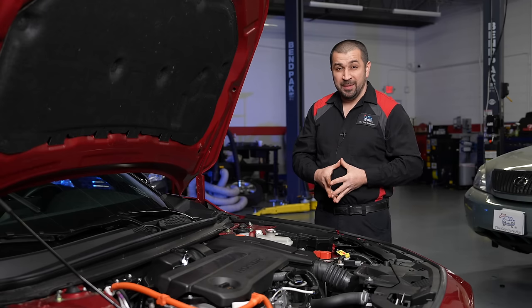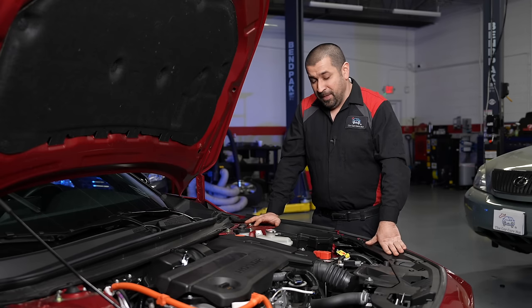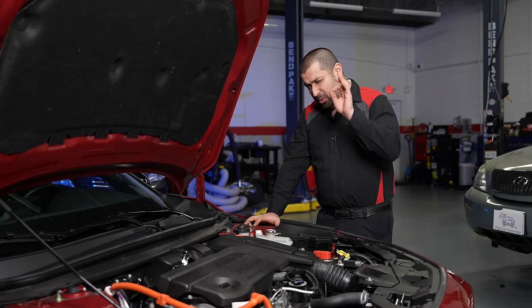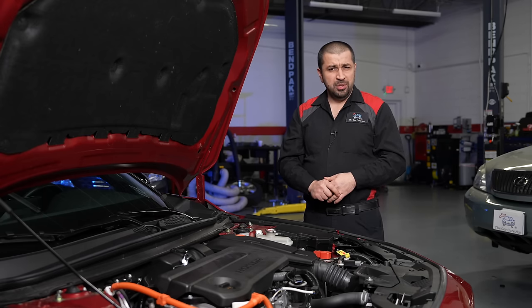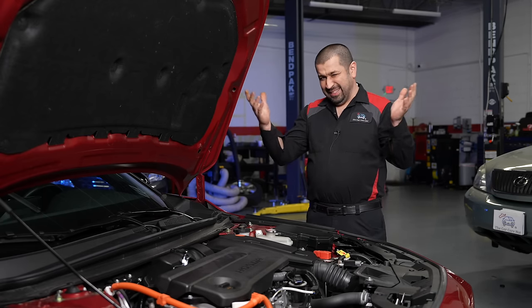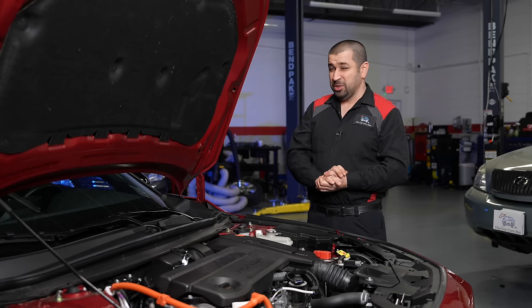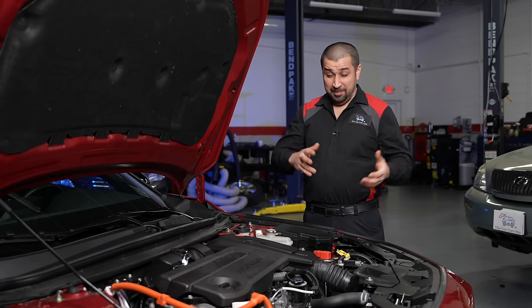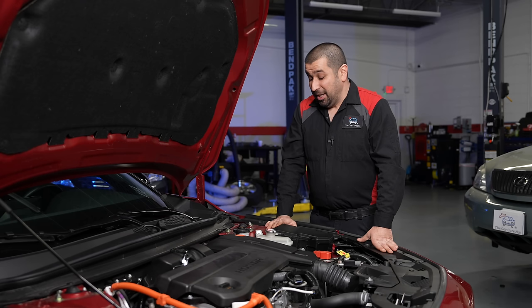Now the biggest thing on this model is the hybrid system, which is truly unique. Some manufacturers copied Toyota — essentially the kings of hybrids who started from the beginning — but did you know Honda was actually first in the hybrid game? They had the Integrated Motor Assist, then stepped away, and came back. In this latest iteration, Honda did not copy Toyota; they came out with their own system, and it actually works really well.